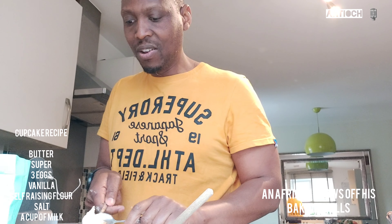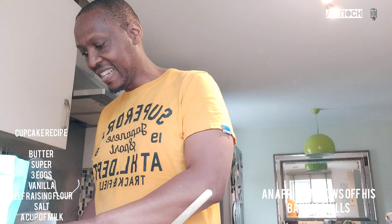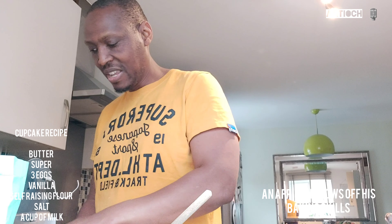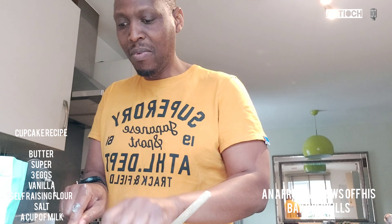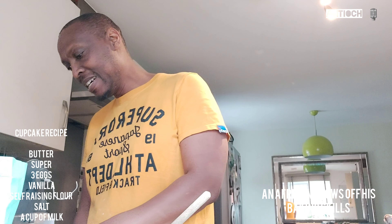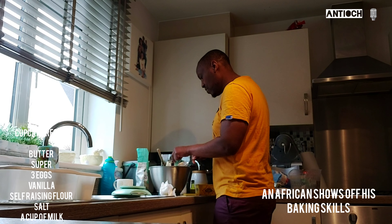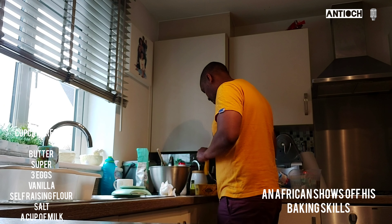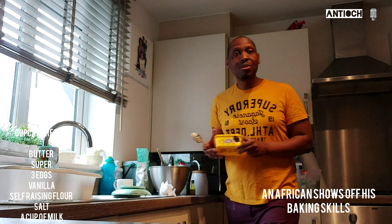I know there's a logic and sequence to how you do these things, but like I said, I'm just doing what I can to come up with this. That's the butter done. Now we're going to add some milk.